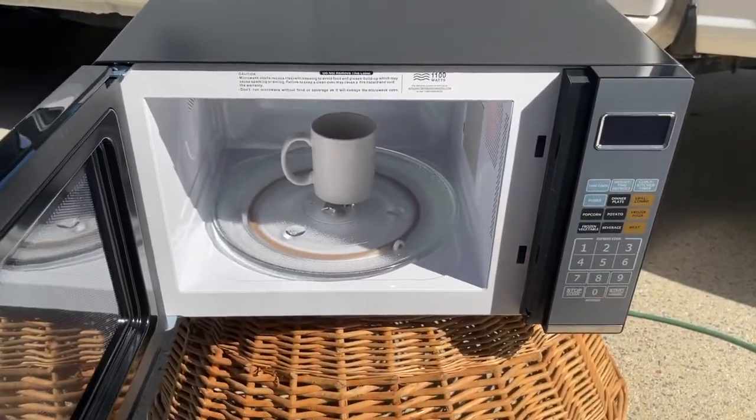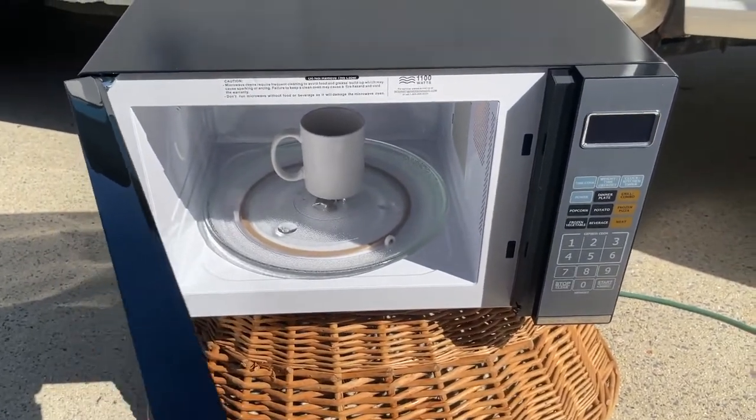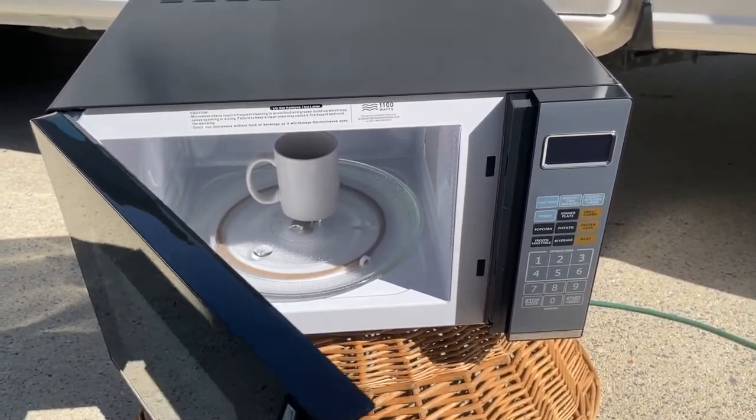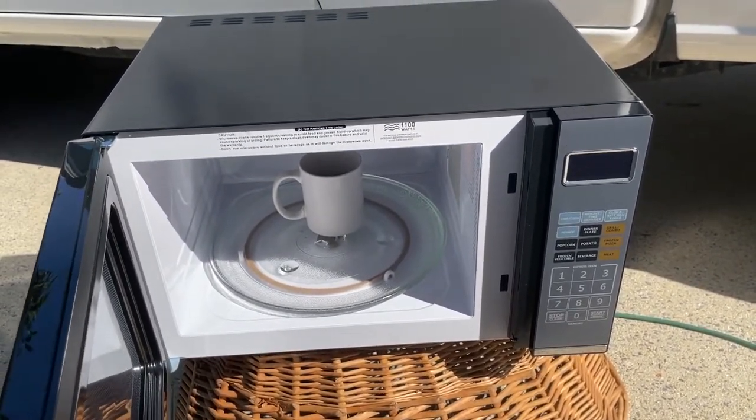This is the 1100-watt Emerson microwave, priced at about $150 — very reasonable for what is truly the best countertop microwave I have ever seen.